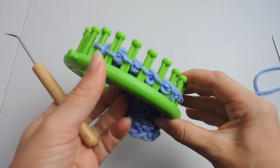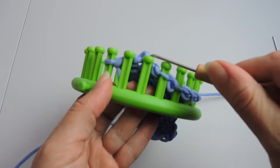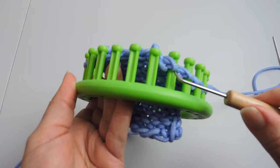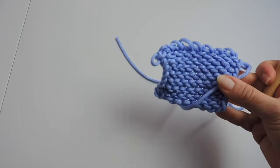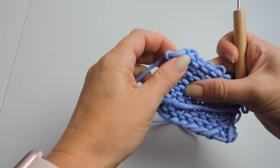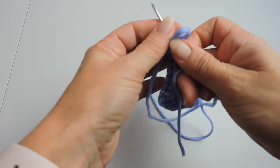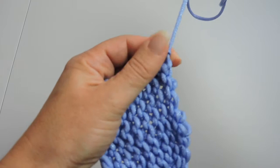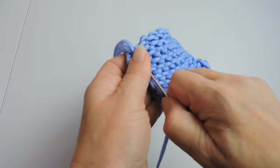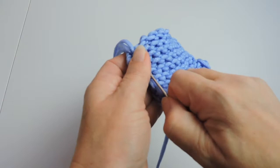Now we're ready to take our project off of the loom. You can just use your hook or your fingers, whichever you prefer, to pull your project off of the loom. Now we're just going to take our yarn, make a knot, and then we're just going to hide this tail end — we'll do that for both sides, but I'm only going to show you this side. Just make sure that it's secure; it's really simple. You just push it through, pull the needle, and then cut the yarn.